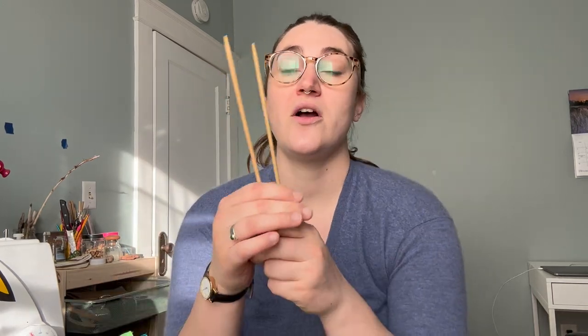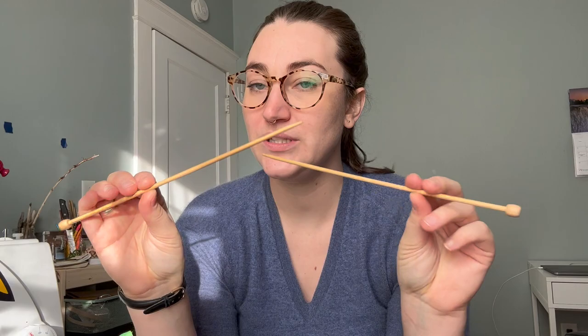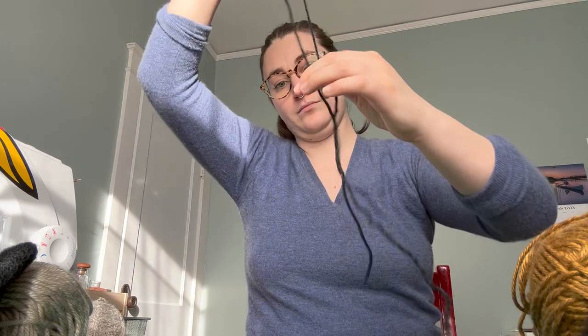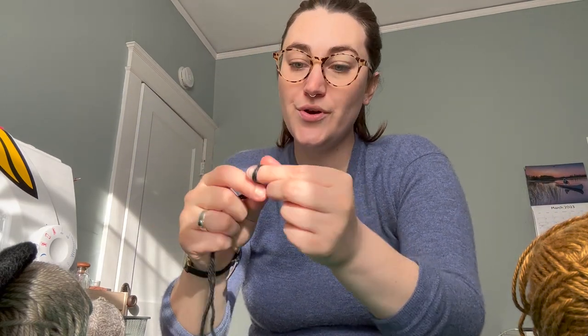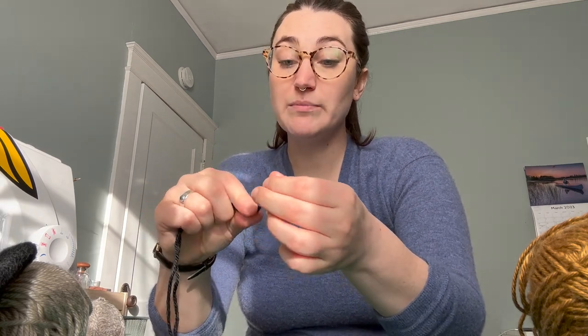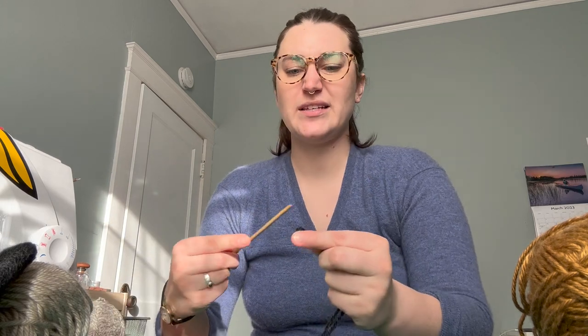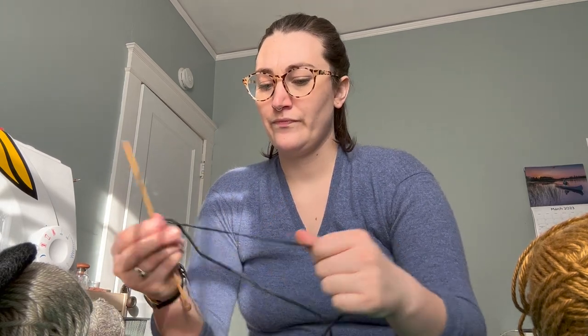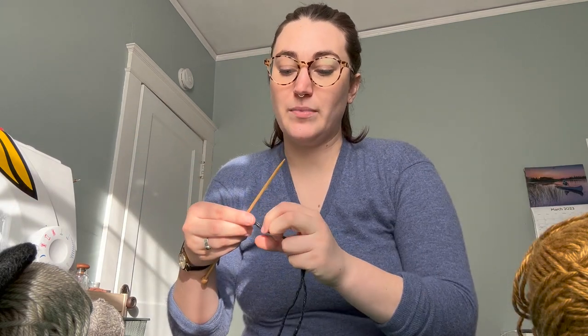So now it is time to start the sleeves. The sleeves are knitted on two typical needles — they're not double-pointed, so it's like the back, you're going back and forth. We need to cast on 31 stitches. I chose to do the smallest sizing — I can't remember if I said that — which the pattern says is about six months.